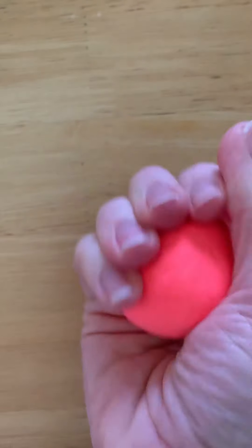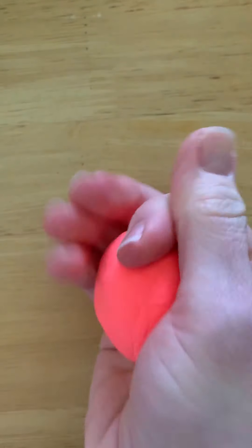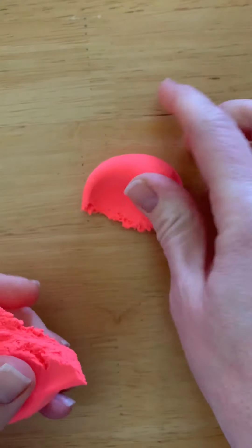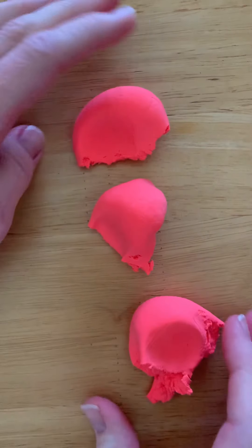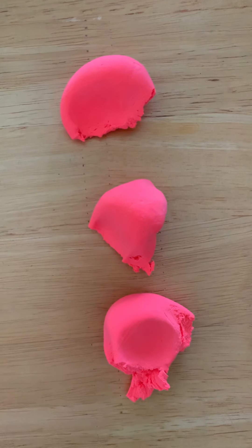Since I only have a little bit and I want to make sure I don't run out, I separate it into three pieces. I'm going to pull it apart into three pieces — one, two, three big pieces. They're not perfectly even but they're pretty darn close. So I have my three pieces.